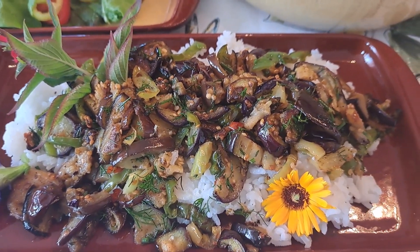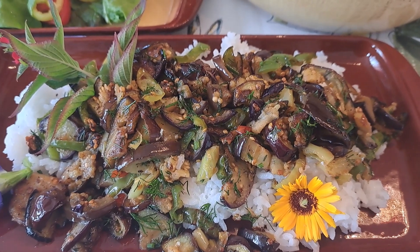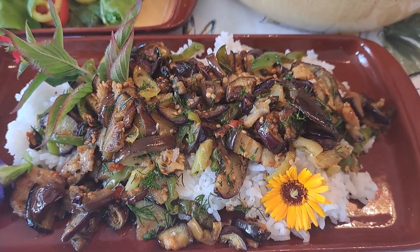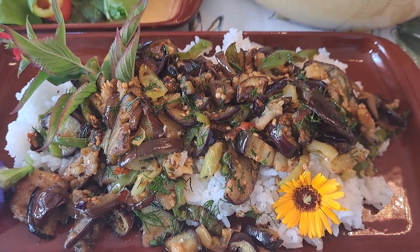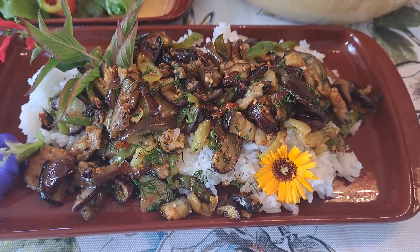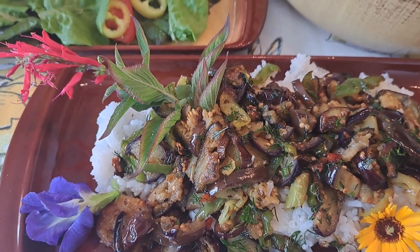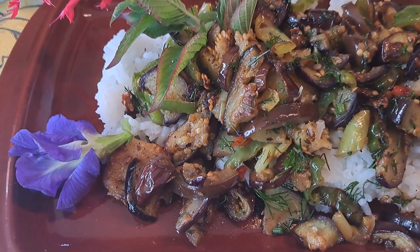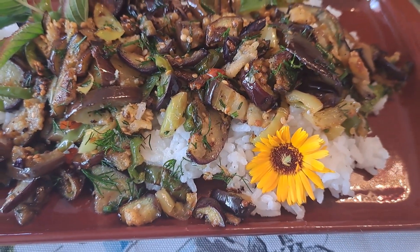I serve it on rice, and you can add chicken or other kinds of meat, but today it will be a vegetarian dish. I decorated it with flowers of pineapple sage, butterfly pea, and calendula.